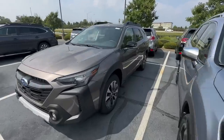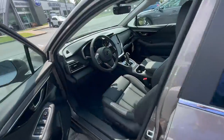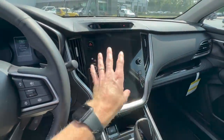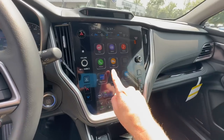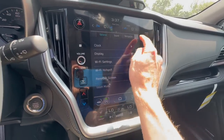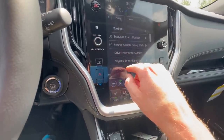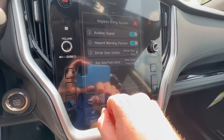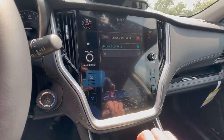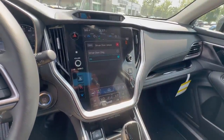We'll hop over to the Outback now because that has the larger touchscreen display, and all other Subaru models are going to have this same layout. From your home screen, click on the settings icon. From the top right, scroll over to where it says car. Click on the keyless entry system, then driver door unlock and switch it to all. That is how you set it for all other Subaru models that share this same touchscreen display.